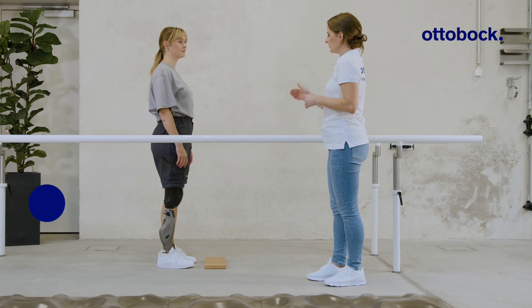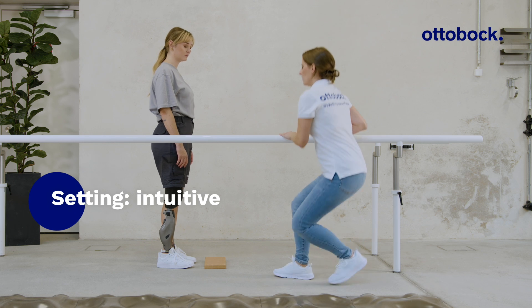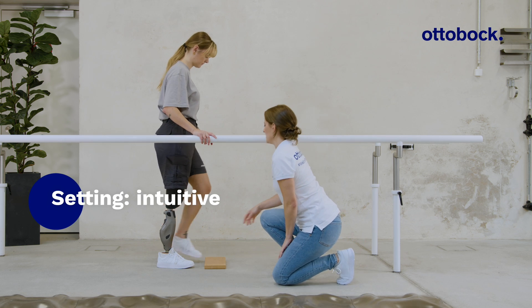Note that CPOs can adjust the activation and deactivation sensitivity in the Kinect GoPro app. Here we are using an intuitive setting which allows quick activation and deactivation.